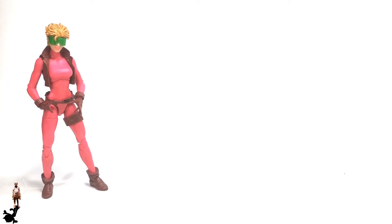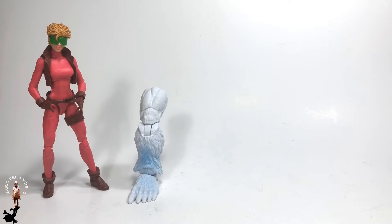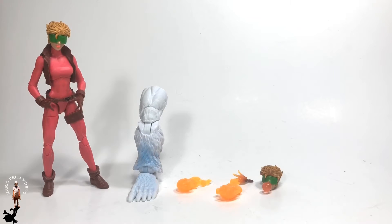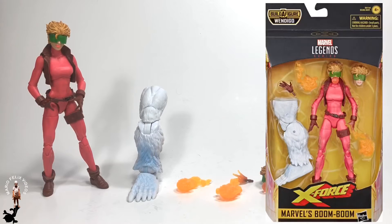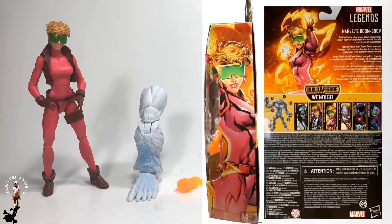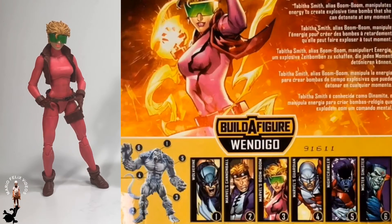She comes with a build-a-figure piece — Wendigo's left leg — a time bomb effect, an alternate left hand with the time bomb effect, and an alternate head with the bubblegum effect. The box is a standard Marvel Legends box, black and yellow with the X-Force logo in yellow and red. It has a drawn image of Boom Boom on both sides, and the back is a brief summary of the figure showing all six figures and Wendigo.